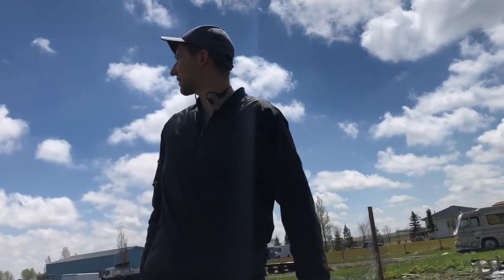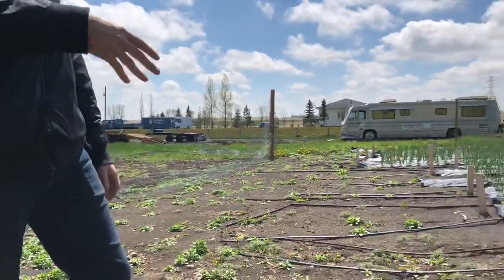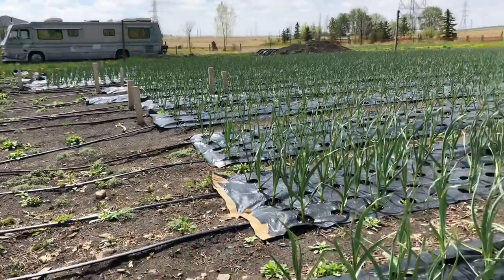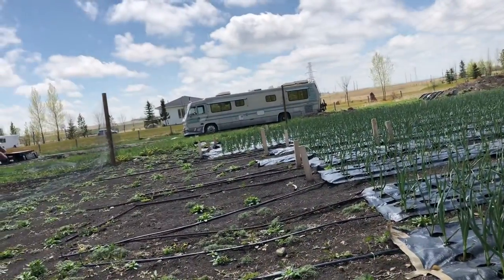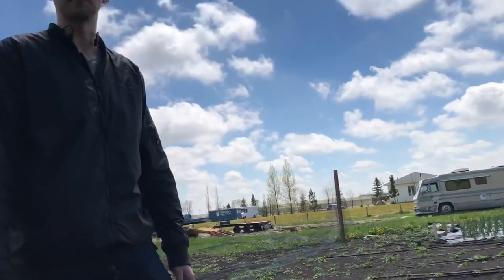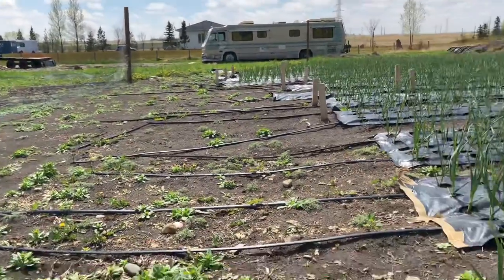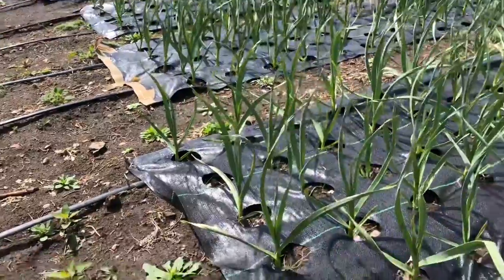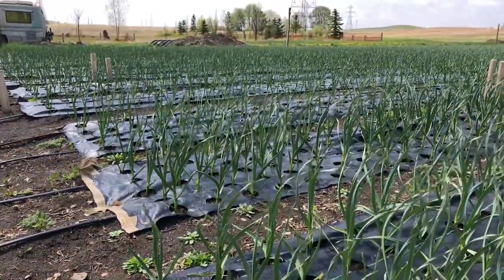What the mat did do is spring the garlic out of the ground way earlier because the ground got so hot so fast. My friend has a farm just five kilometers away and his family plants garlic every year. By the time our plants were about a foot tall, they had about three inches out of the ground, and their soil is way better — they had pheasants in it for like 12 years. But I think this mat, just the heat that it attracts, caused these to just jump. Even the guy I bought my seed from was like, wow, it's pretty large for that time.